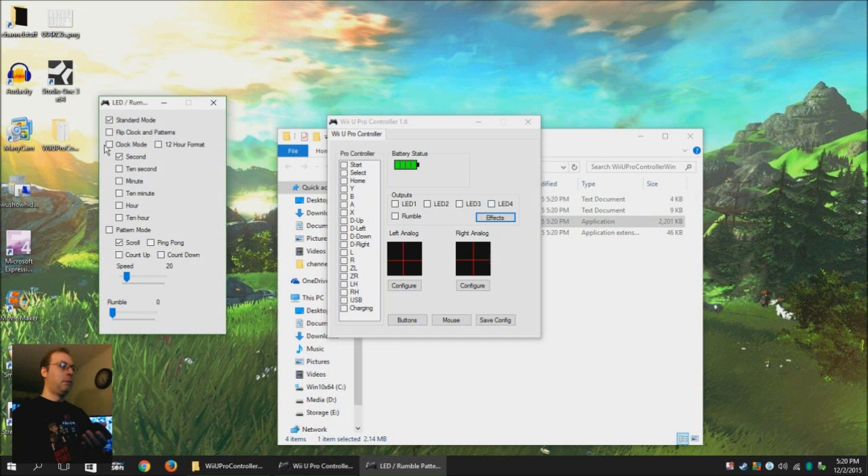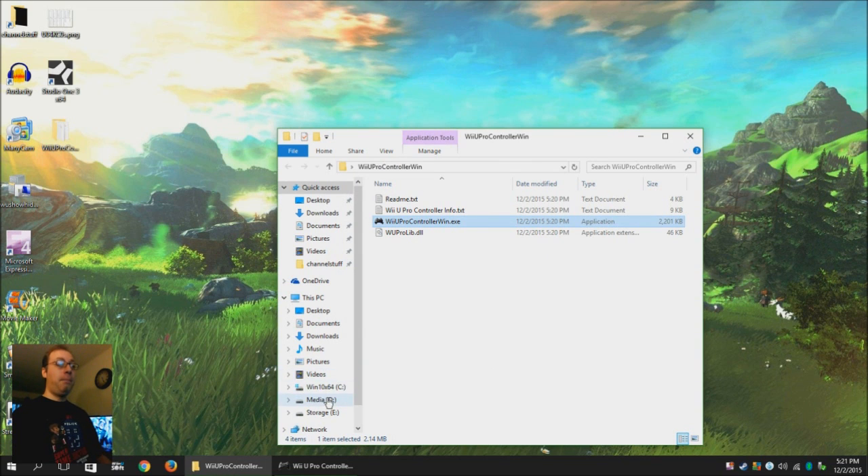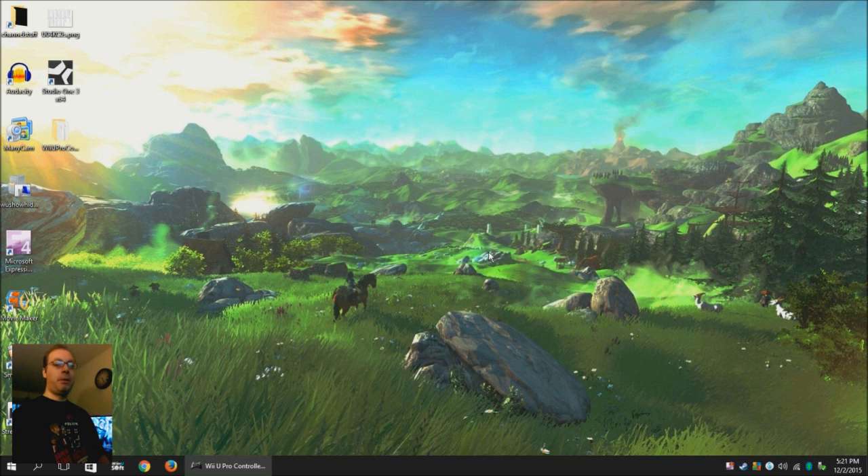All you have to do is configure your buttons however you want them, as explained in the other video. You have to keep the program open — if you close the program it will stop registering the controller. Minimize it and play your game. Enjoy using your Wii U controller on your computer, that's all there is to it. I hope this clears up questions anybody had. If you liked this video, hit the button, subscribe, check out my other videos, leave a comment if there's anything else you'd like me to explain and I'll do a video on that. Thanks for tuning in, and until next time, keep following gaming.